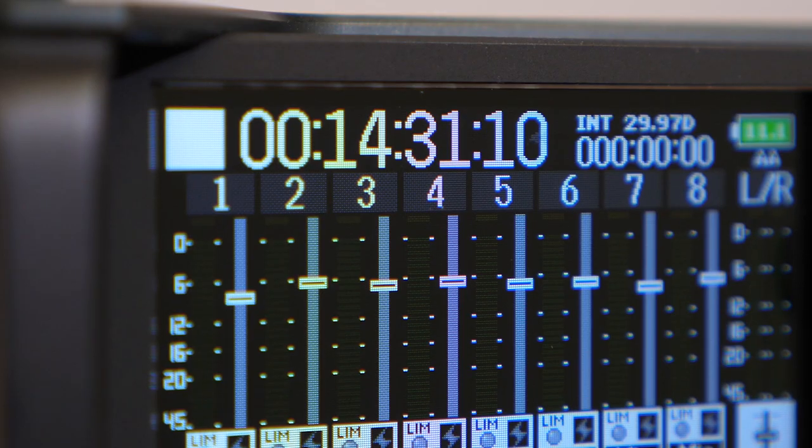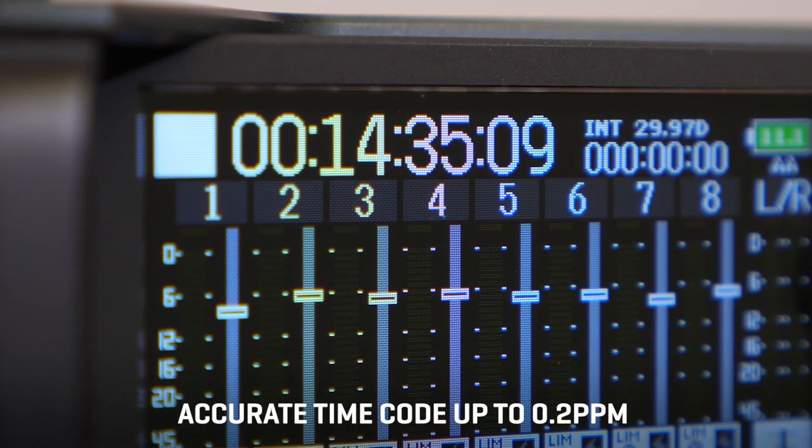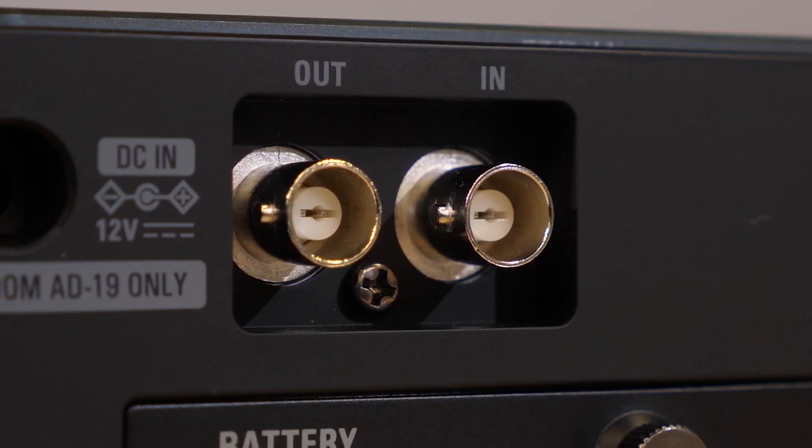The F8n Pro's temperature compensated crystal oscillator generates timecode at 0.2 ppm accuracy, meaning you can trust the F8n Pro timecode to stay solid throughout a day of shooting. A BNC timecode input and output are available for syncing with other devices.